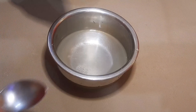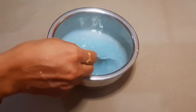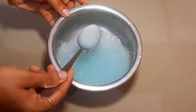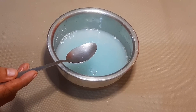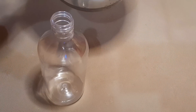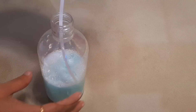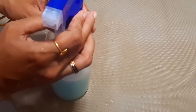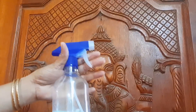Clean the furniture, windows, and doors with the spray. We are going to clean the spray and clean the furniture. I am going to clean with the spray board. This is a very effective recipe, please try it and let me know in the comment box below.